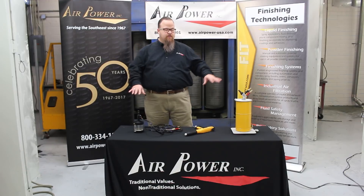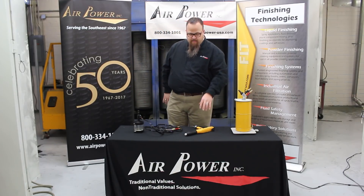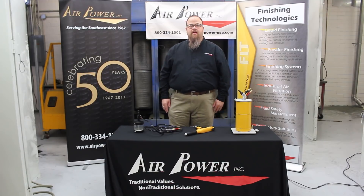I'm going to talk about two different things today — these do not go together, they are completely separate. But both have a lot to do with the GEMA gun.